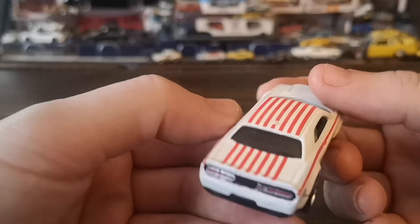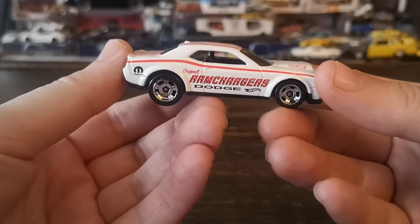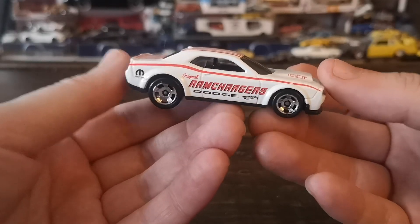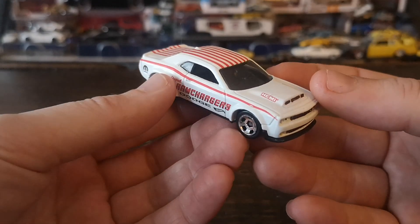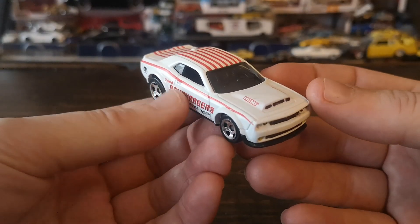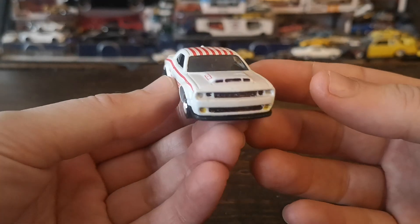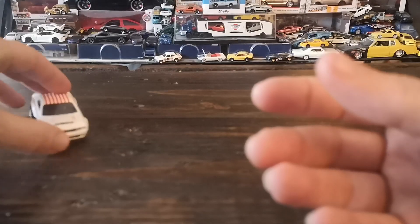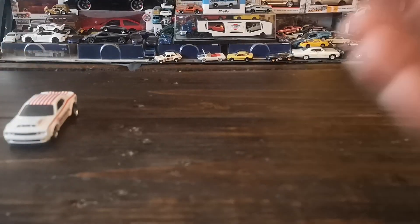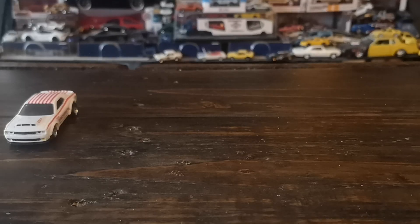This is the third version and second loose example I've picked up of this casting. I did pick up the recent blue release, and I also have the first release in dark metallic red, loose, which I've had for a few years. Happy to finally find a Ram Charger liveried car to put on that trailer set.